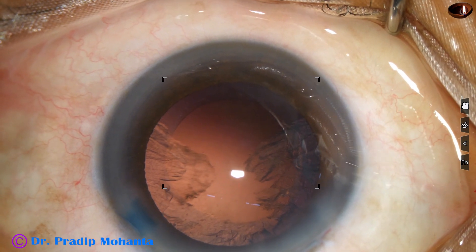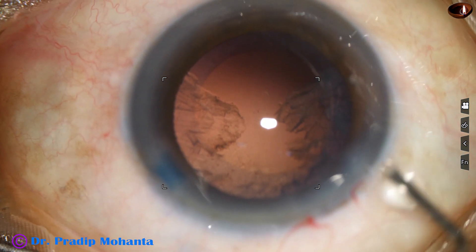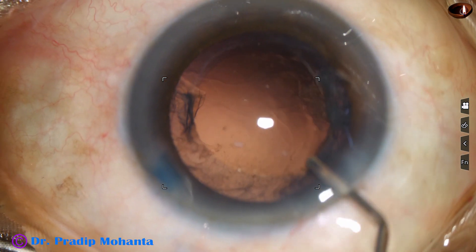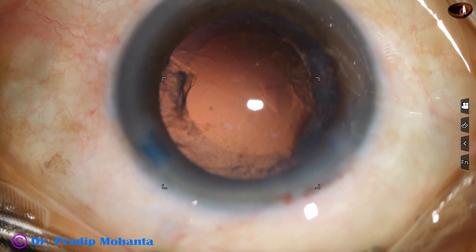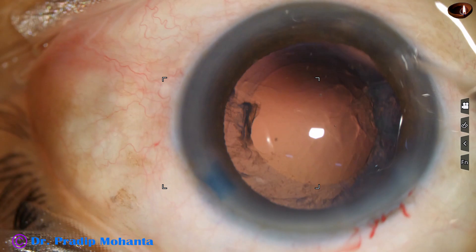The posterior capsule is intact. The chamber was very stable all the time, and there is no up-and-down movement of the posterior capsule in this case. That means the zonule was okay.